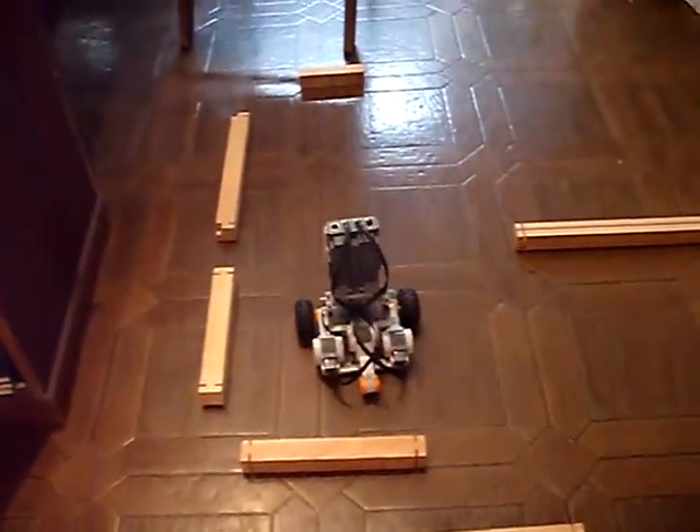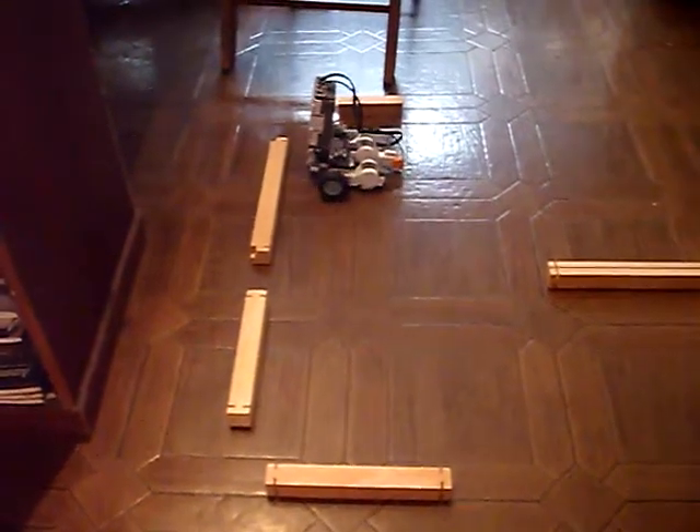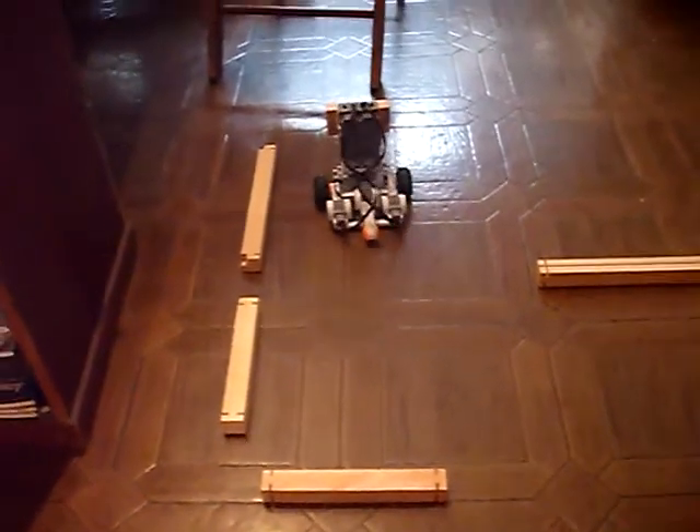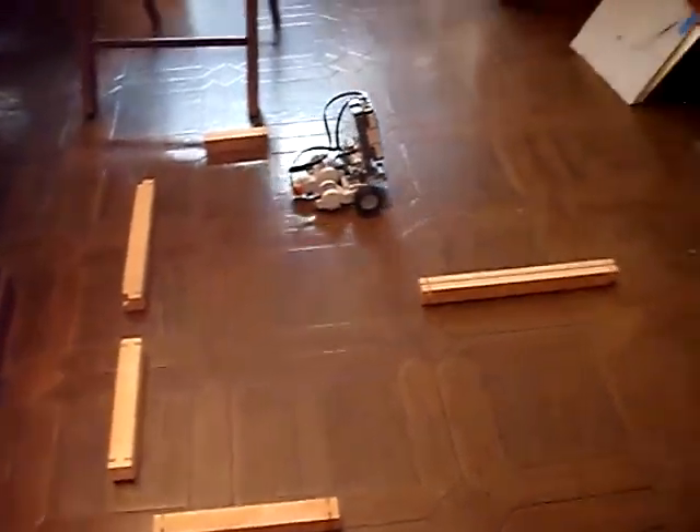Hooray, you made the right turn! Okay, now I'll rearrange the maze so you can see that it can solve anything.